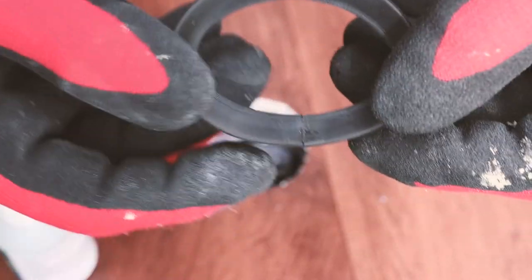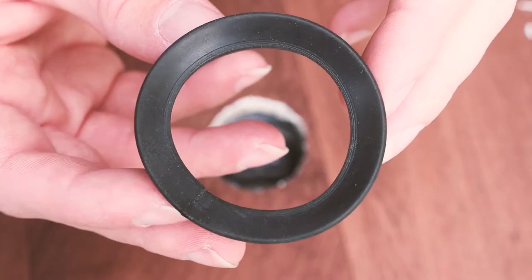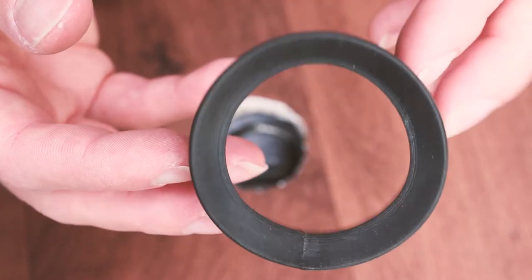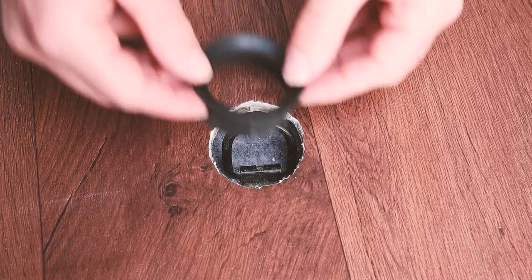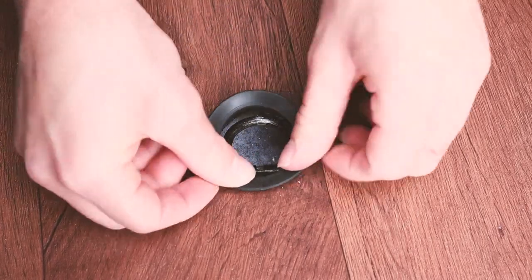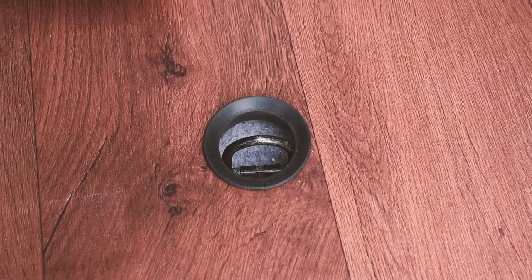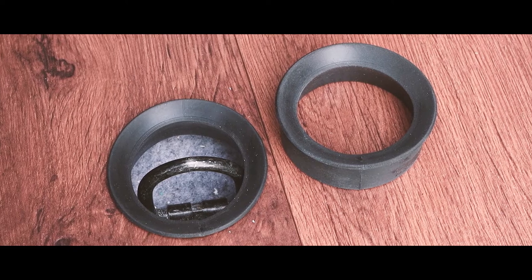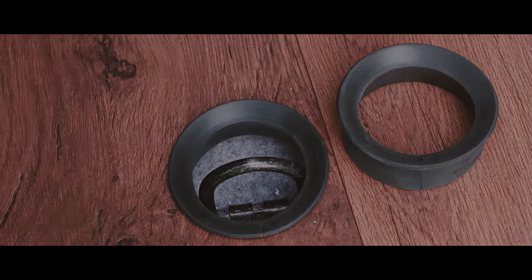I've found that lightly sanding the top of the rubber with a very fine grit sandpaper gets rid of any glue overspill and levels where the two ends meet to give a very nice finish. You may have noticed that the rubber doesn't sit flush with the vinyl floor, and although this would have been ideal, I couldn't find a way to get an accurate cut for a perfect finish, so I opted to keep the rubber raised — but I still think this looks very smart.